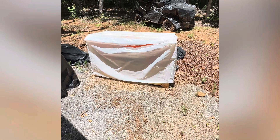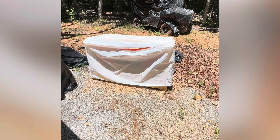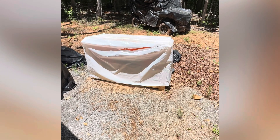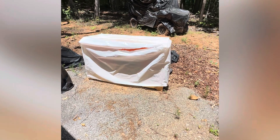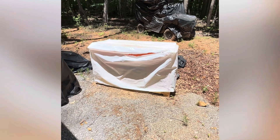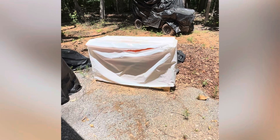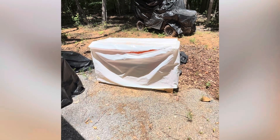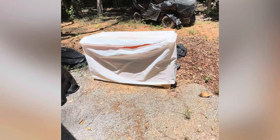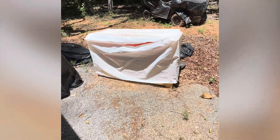This is how it comes to us — in a wrapped bag, basically. It's in a crate. I had to run about two hours away to pick it up because they wouldn't deliver it to me since I live on a dirt road. So I had to go down and get it myself. I've already removed the staples for everybody.